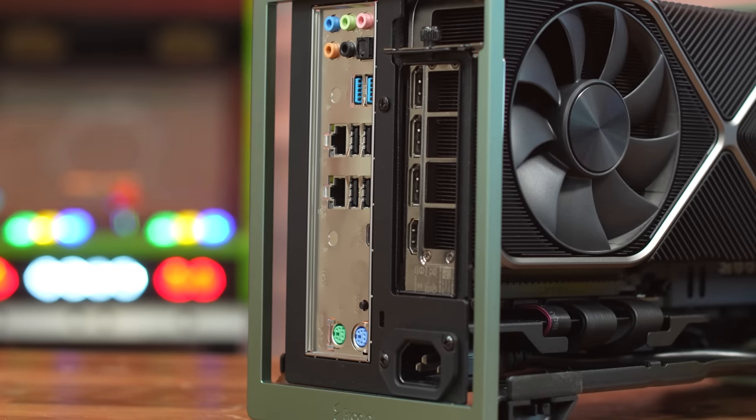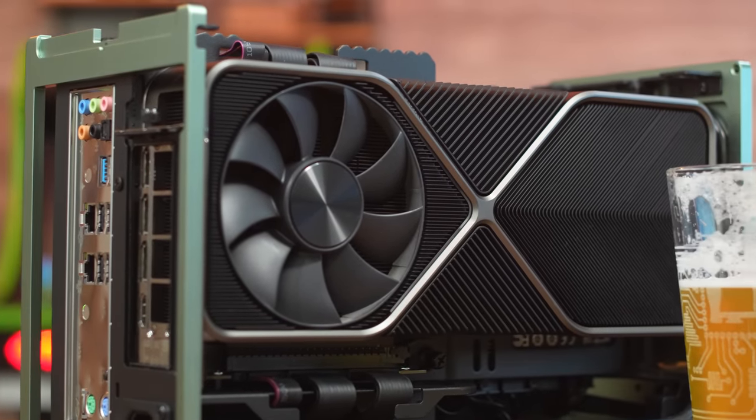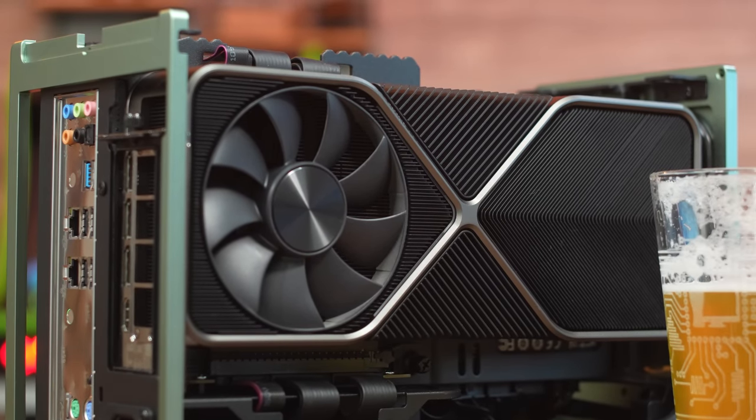With the Terra configured for maximum GPU space, you could actually fit a full 72mm thick graphics card in here, so even the latest triple-slot-plus cards should feel right at home, even if they are slightly claustrophobic. The Terra supports both SFX and SFX-L power supplies, meaning configurations up to nearly 1,100 watts are possible in this tiny little chassis, letting you drive the most demanding hardware. A 13900KF and RTX 4080 is certainly in the cards in this case, something that sounds absolutely ridiculous when you consider the full towers that you typically see driving that much power.